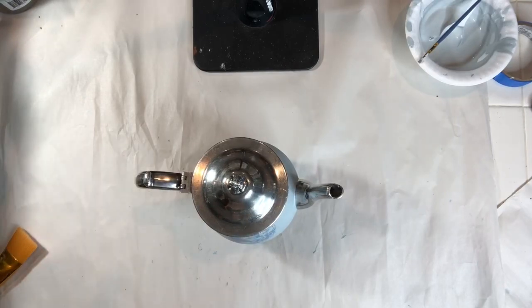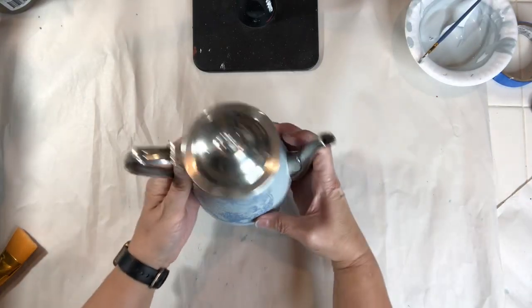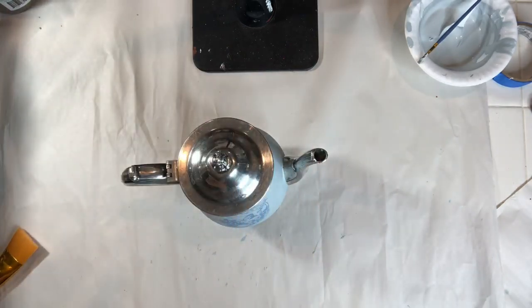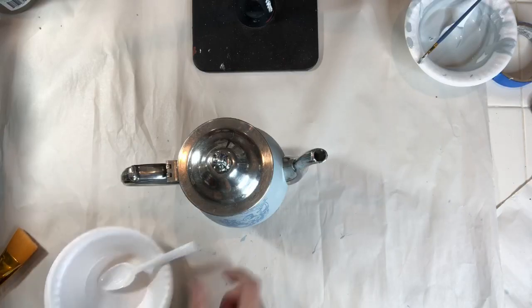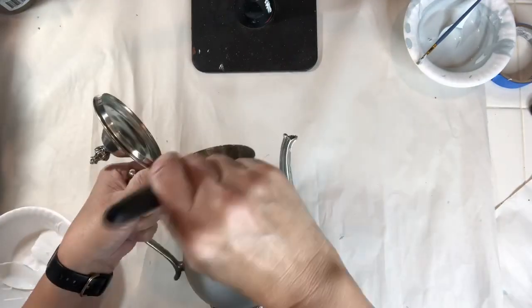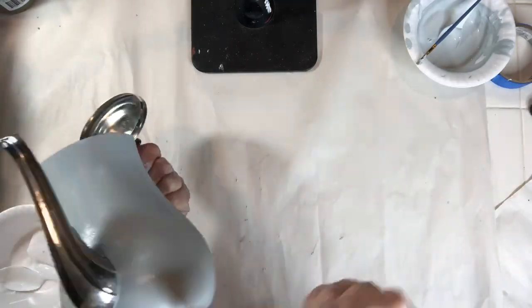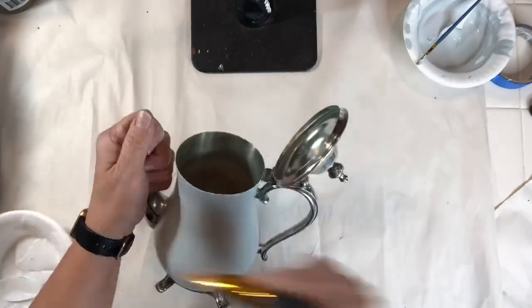For the last and final step I just need to seal my project. I'm going to be using Dixie Belle's Clear Coat in satin, applying two coats to finish the project. I hope you enjoyed the tutorial! For all of the supplies used — White Lightning, Slick Stick, paint, and top coat — you can shop my website at www.thechocktrunk.com. Thanks for watching!